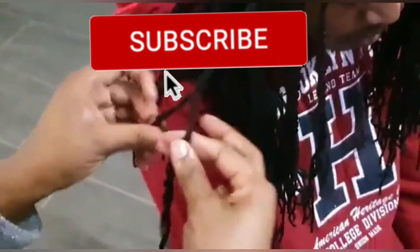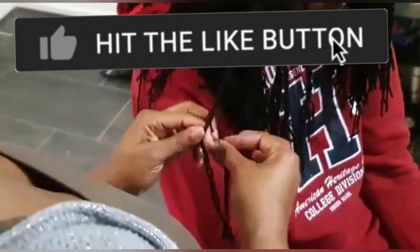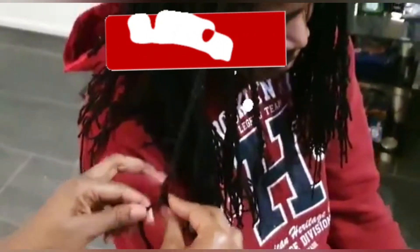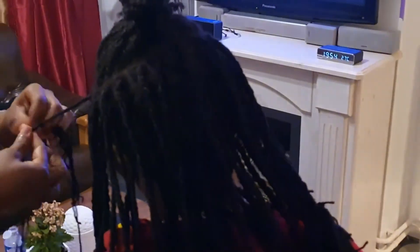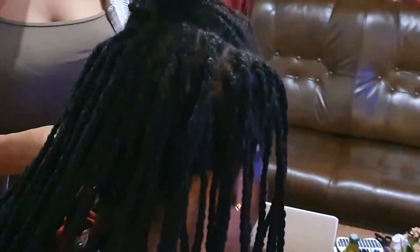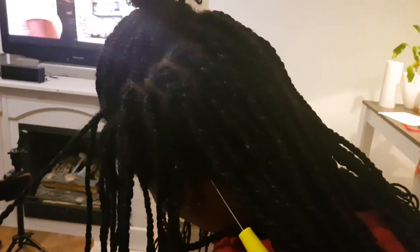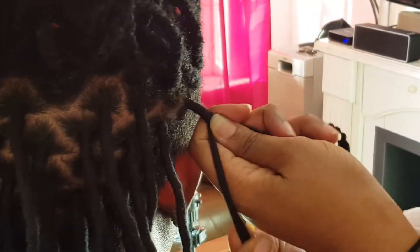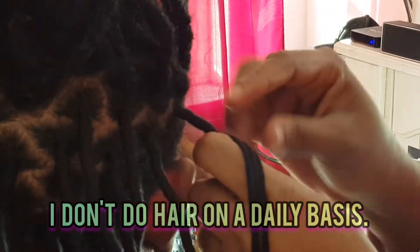Trust me, doing this was pretty hectic. There was one point where I was like, 'I am so sorry I told you I would do your hair,' because he literally has so much hair. I was like, 'Help! I need help!' This was a journey. I said I would never ever do yarn locks for anybody ever again because it is a very tedious process and takes so much time. I'm not fast at doing braids, so it takes me quite some time to get it done.